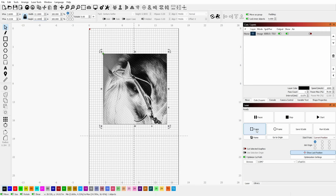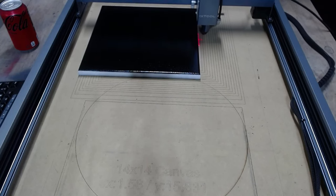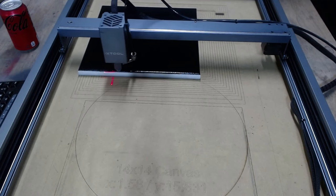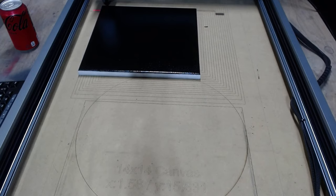So I'm just going to hit my frame button over here, and you can watch it frame my canvas. You can see I'm just outside that canvas border, so I know everything's good and I'm ready to go in and start my engraving.